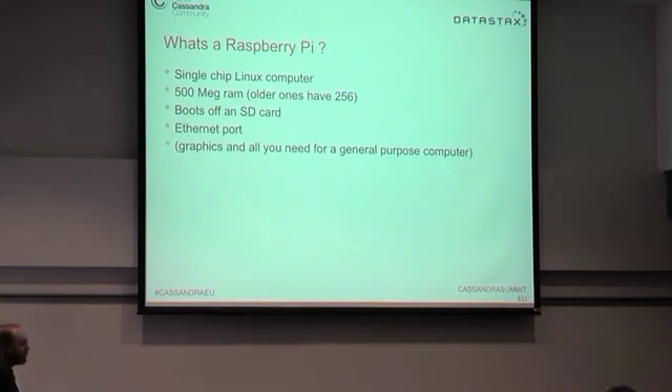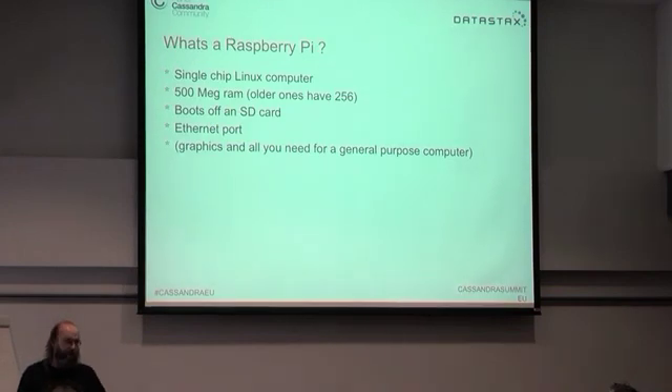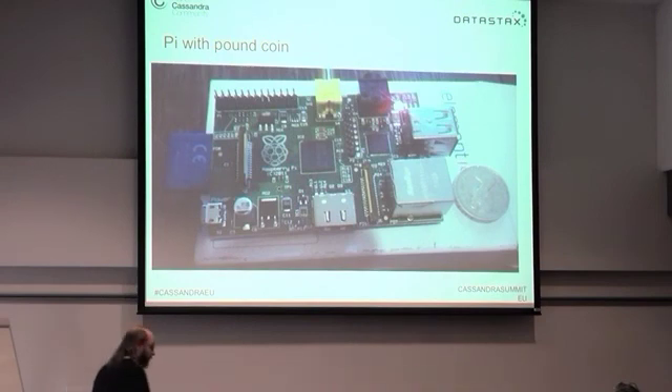For those of you who don't know, basically a Raspberry Pi is a single-chip Linux computer running a Broadcom chip — 500MB of RAM in the new ones, 256MB on the old ones. It boots off an SD card, which makes it particularly good if you want to make images. You can just create a whole bunch of SD cards from one image and boot very quickly. It's got an ethernet port and basically everything you need to run a general-purpose computer.